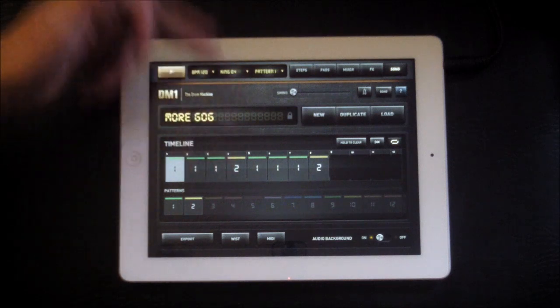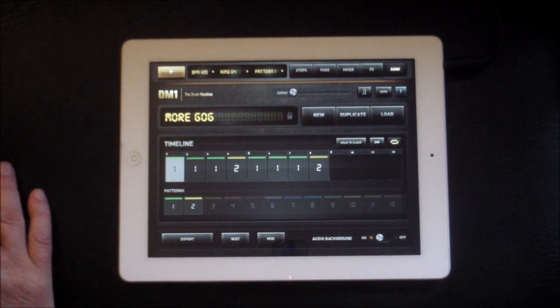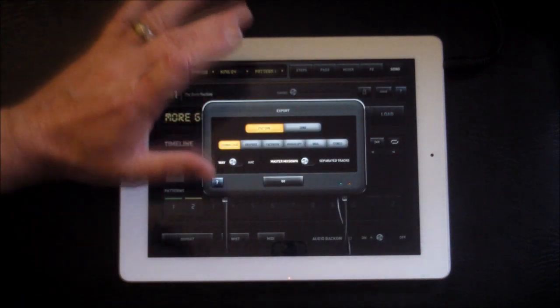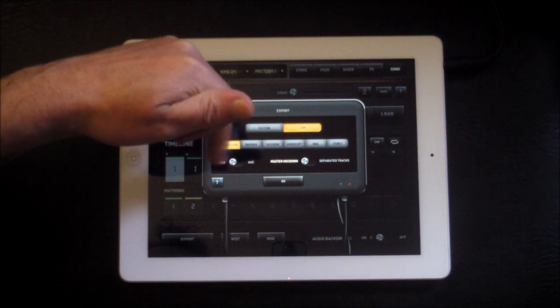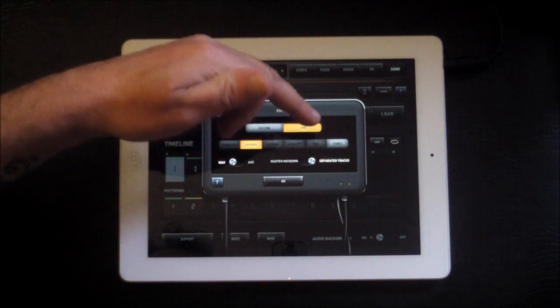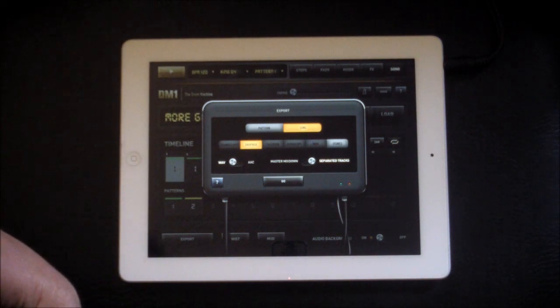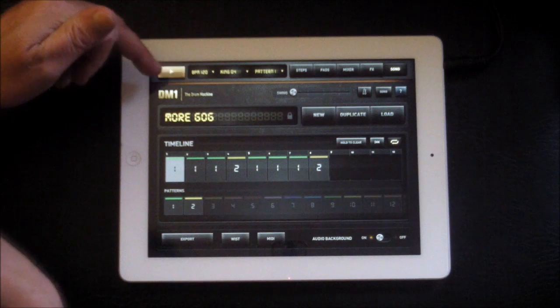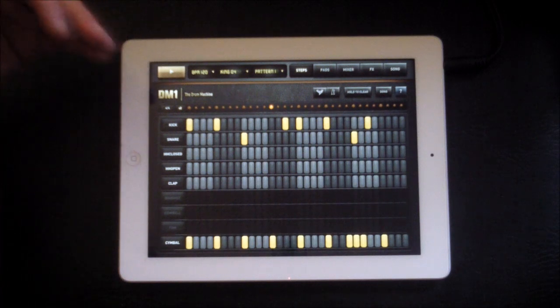Once you've built your song, go to song mode. I've got this little thing running — it goes pattern one for three, then pattern two, then pattern three, and it's just called 'Murgog.' Once you're happy with that — and the important thing is you don't need to worry about the sound because we're going to change the sounds in DrummaGog — go to export. We want to export our song and mix down to separate tracks. When we press go it will render every single track.